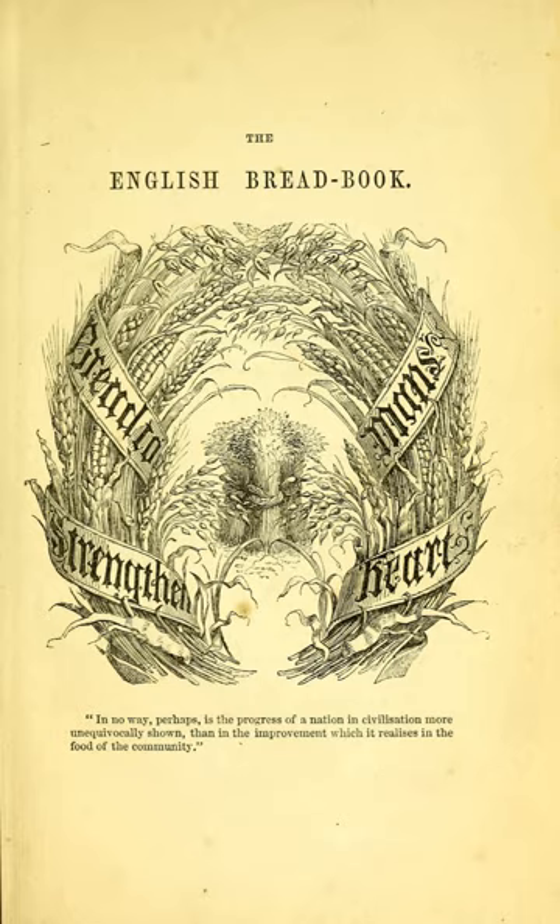The book was focused on British bread and, in her preface, Acton wrote: "...bread is a first necessity of life to the great mass of the English people, being in part the food of all ... the chief food of many ... and almost the sole food of many more."